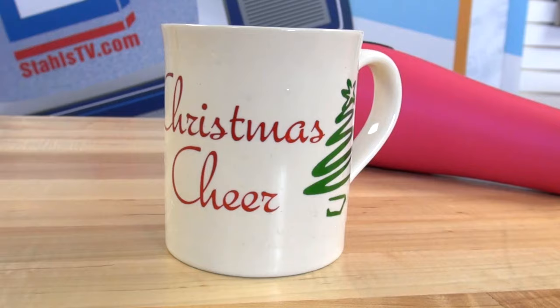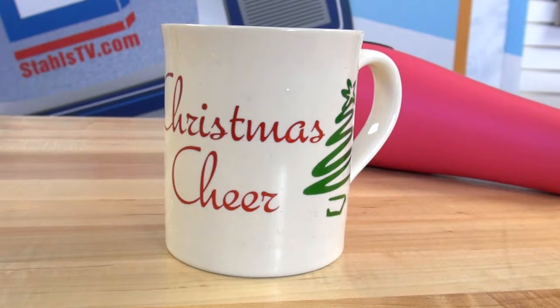Get creative printing custom mugs with transfer paper. For more information, you can visit TransferPaperExperts.com.